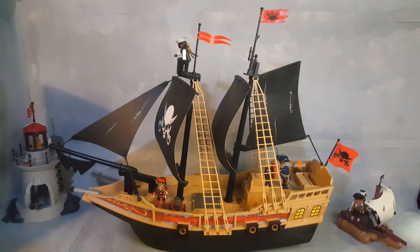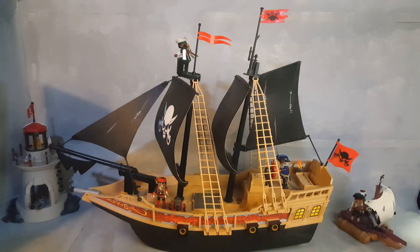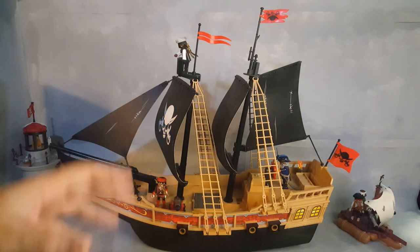This is Playmobil, and this is pretty much the only Playmobil set I have ever been disappointed with. That's mostly because of the design of this ship and the lack of accessories. Literally, this set has no accessories at all — what you see is what you get: three characters and the ship.